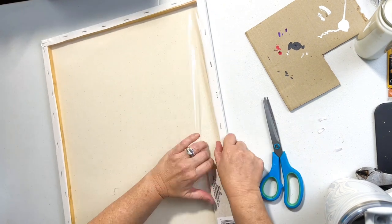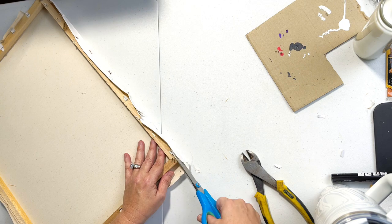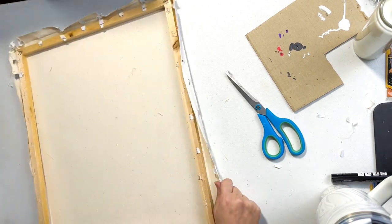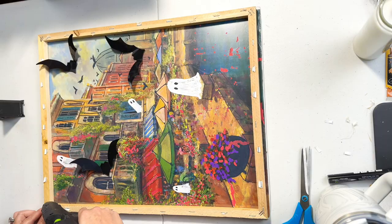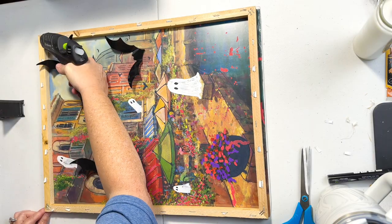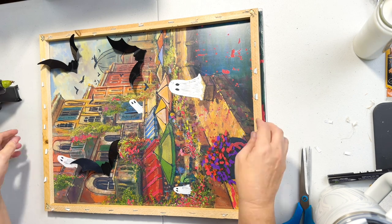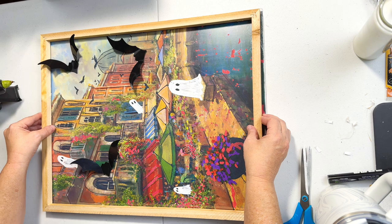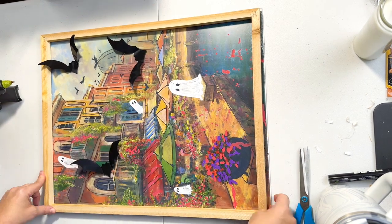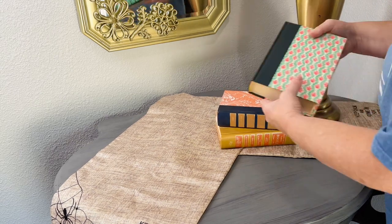This poster did not have a frame, so I took a Dollar Tree canvas and did the reverse canvas method where you actually remove the canvas from the back of the frame. It was a labor of love, but once I had the frame separate, I went ahead and put hot glue in all four corners and just applied that to the poster. It fit perfectly — mine was a 16 by 20. I really lucked out this time.